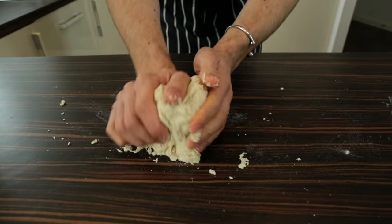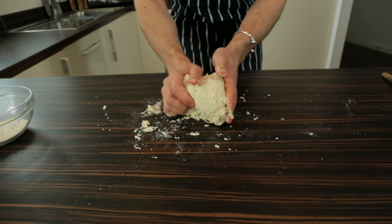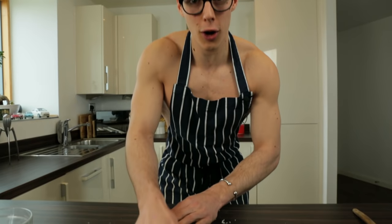We're going to knead this for about five minutes. At the moment this is a mess — when I pull it, it falls apart — and that's because we haven't kneaded it and there's no gluten. By kneading it we build up all the gluten in the bread and it makes it stretchy, soft, and lovely. So we're going to knead, knead, knead until it's soft and lovely.